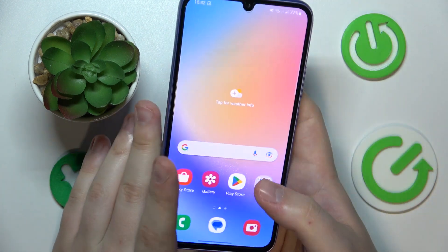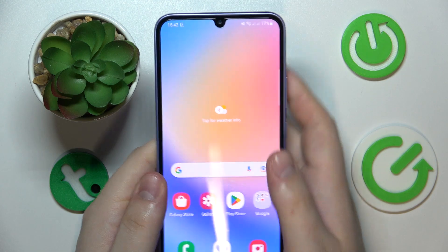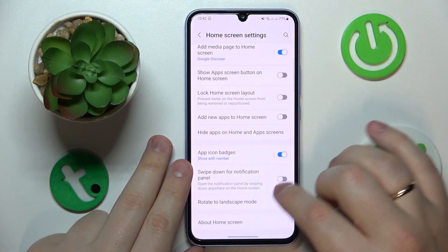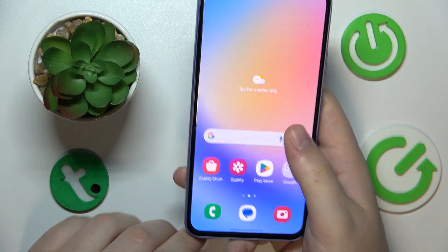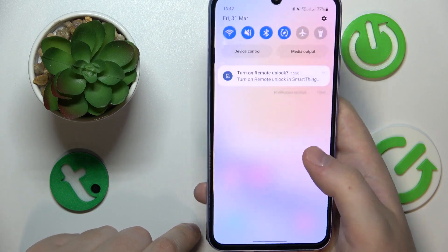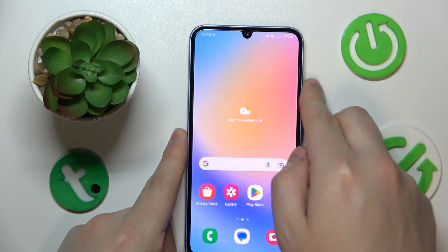If you're using the phone with one hand, it will be pretty impossible to reach the status bar and swipe it down to open the control panel. So you can go into Home Screen settings and switch on the Swipe Down for Notification Panel toggle. Now, even with a single hand, a downward swipe opens the notification panel, while the app drawer can still be launched through the upward swipe. This is the best of both worlds and greatly improves one-handed usability.